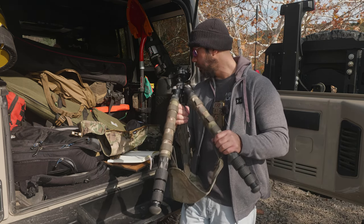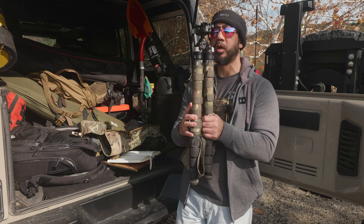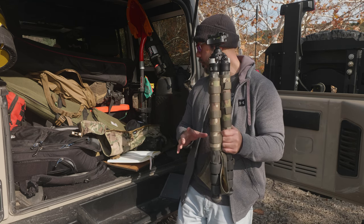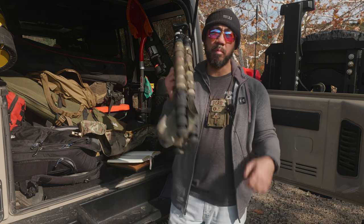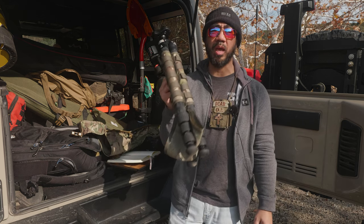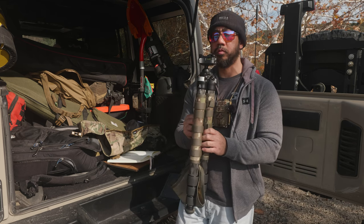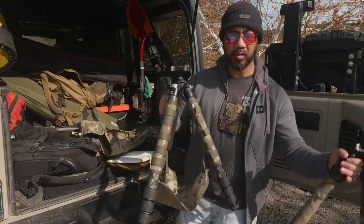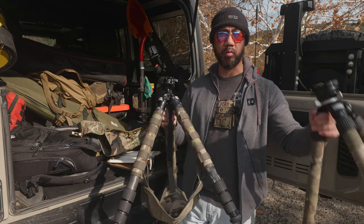The weight is listed as 4.79 pounds for the TFCT-34, and the Anvil 30 is just under a pound at 15.2 ounces. I weighed the combined system at home and it came out to 5.1 pounds — I'm not sure where the disconnect is from the website specs, but at 5.1 pounds it's roughly comparable to the TVC 22i plus leveling base at 5.3 pounds.